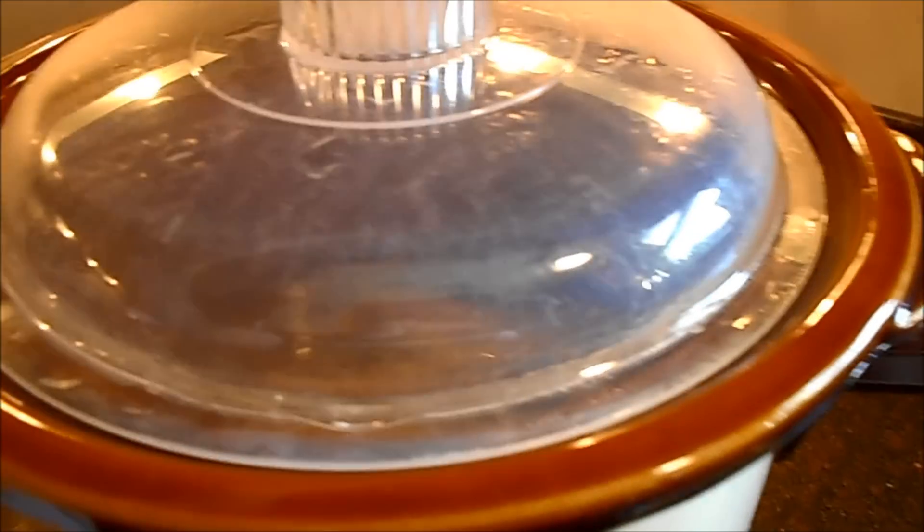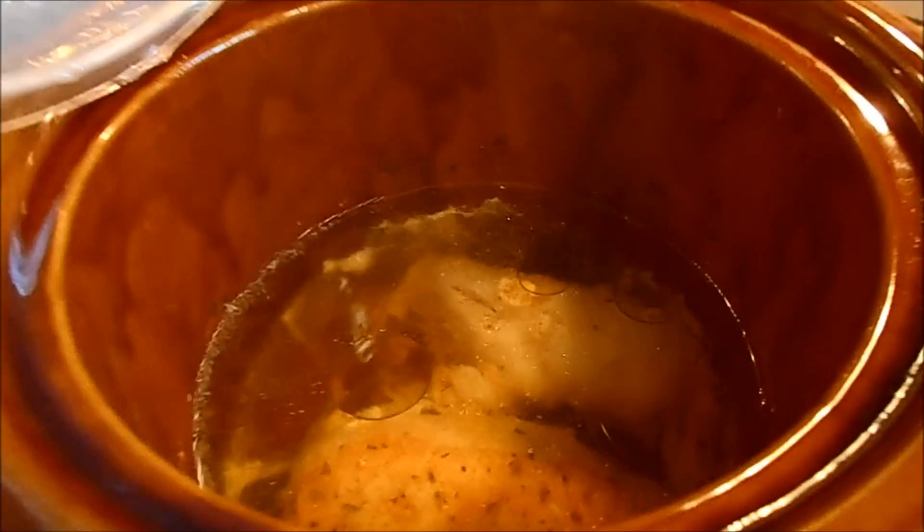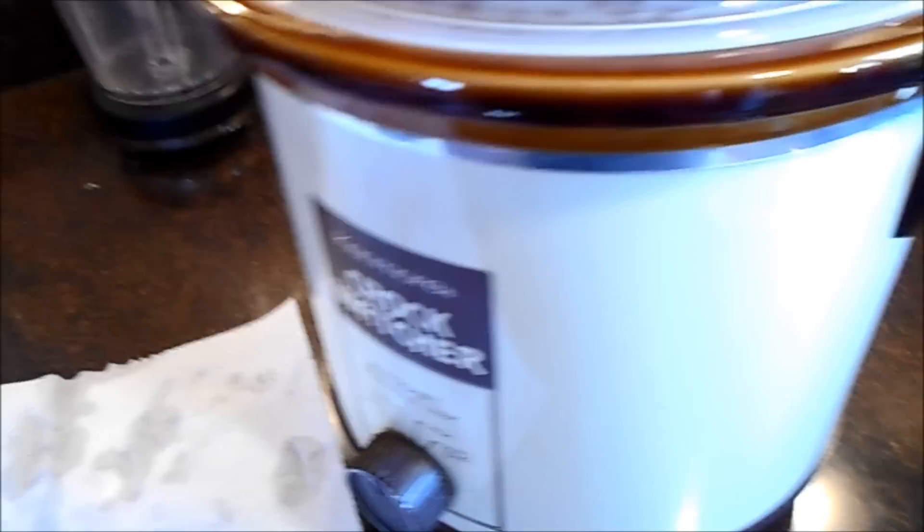The chicken has been cooking for several hours now. I'm going to lift the lid and let you all see what it looks like at this point. You can see the fat on the top but that won't be part of it. It's about ready to go and I did turn it back down to low.